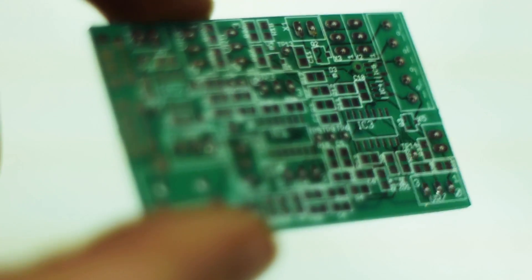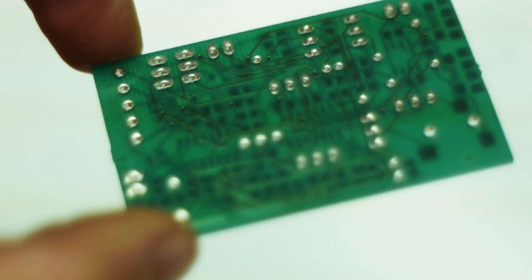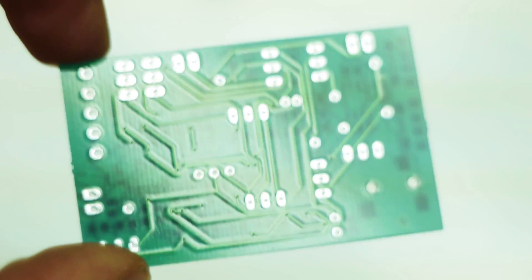Since we've been doing this all on a breadboard so far and we've come to a finalized place — we like the design of the circuit and it's been tested — we've moved to ordering actual circuit boards, PCBs, and they came in yesterday. So here it is.